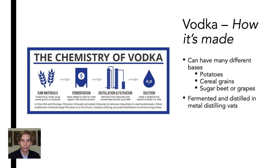Yeast is added to raw materials to cause the fermentation reaction and create alcohol. The targeted concentration of alcohol during this stage is roughly 16%. During the distillation and filtration phase, impurities are removed and the alcohol is concentrated up to 96%. In the final stage, water is added to bring down the alcohol concentration. While this is not an in-depth look into how vodka is made, it's a great starting point in understanding the fundamentals of alcohol production.